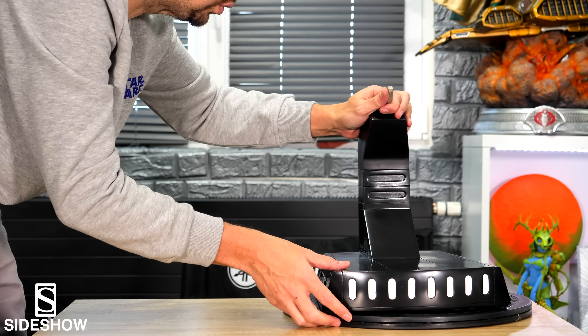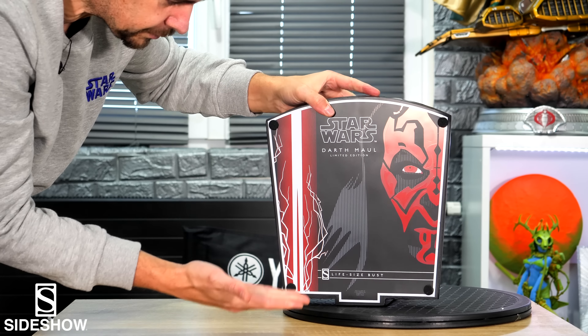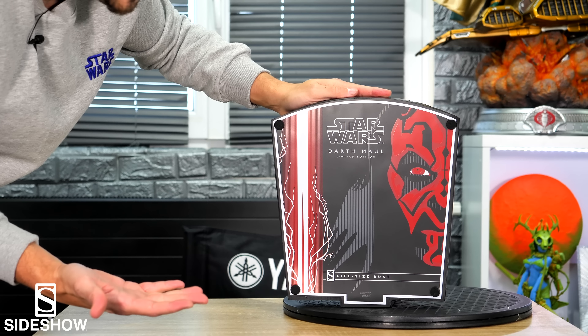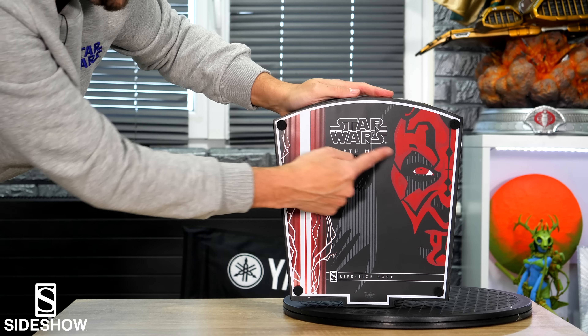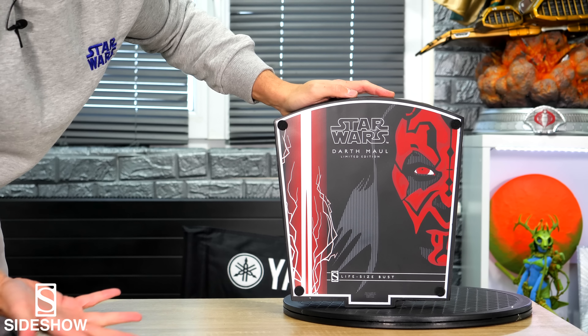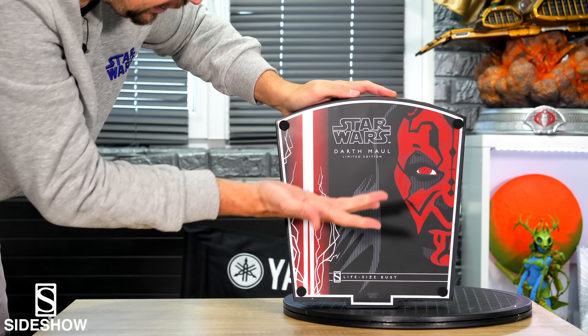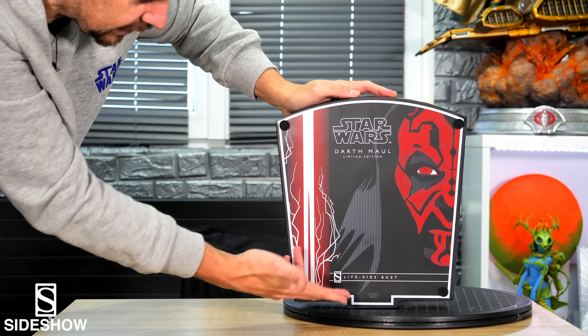On the bottom we find: Darth Maul, Life-Size Bust, Limited Edition. And as for Kylo Ren, we don't have any number of limitation. So it's limited, but we don't know how many, unfortunately. We have the visual with just the head of Maul on the front — Star Wars, Darth Maul, Limited Edition, Life-Size Bust.